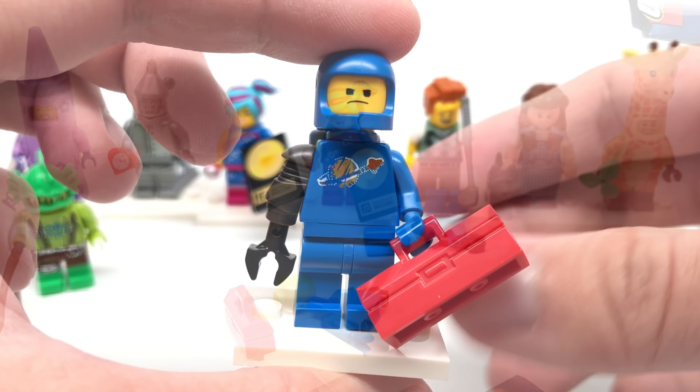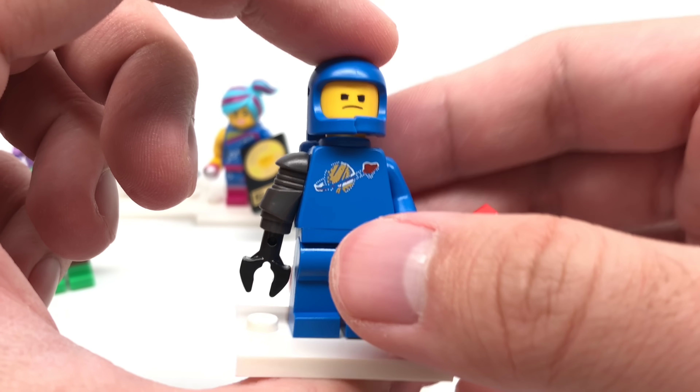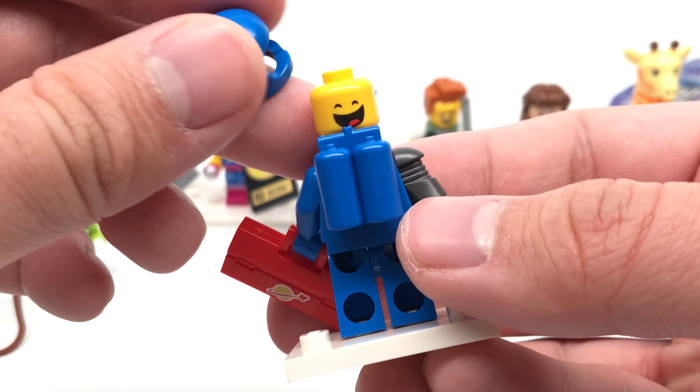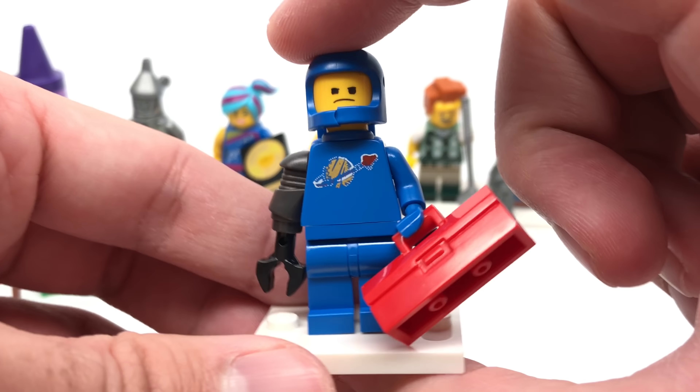Oh, it's Benny. And this design has a new toolbox right here, an exclusive printed face which I love — that angry look. But other than that, I think everything else comes in that one Metal Beard's trike set, which is not a set I really plan on getting. So I guess this is a cheaper alternative.